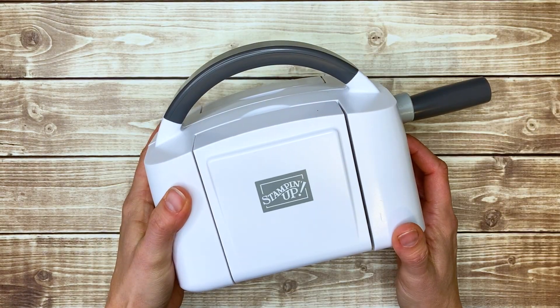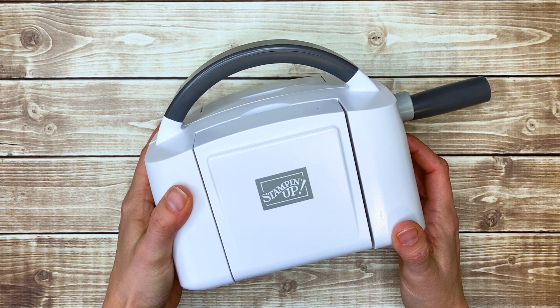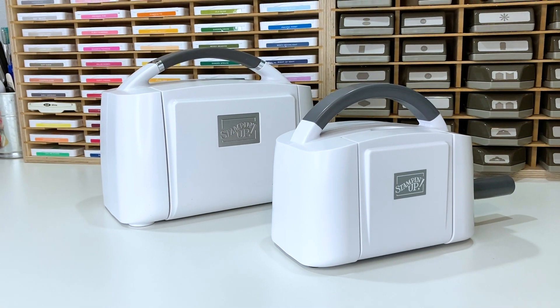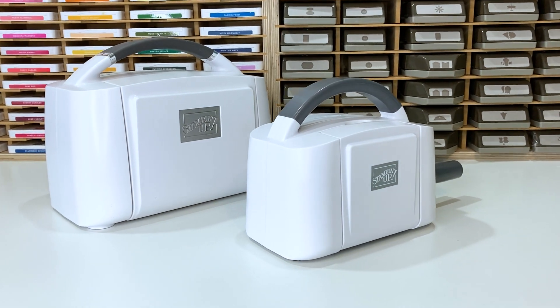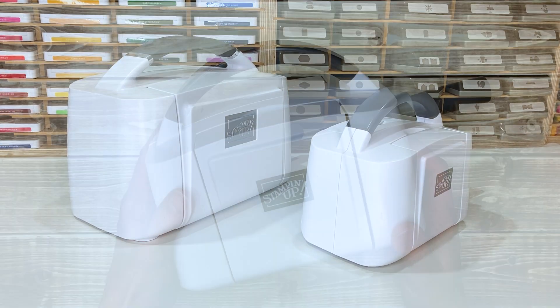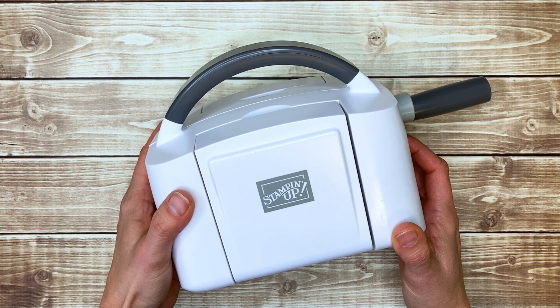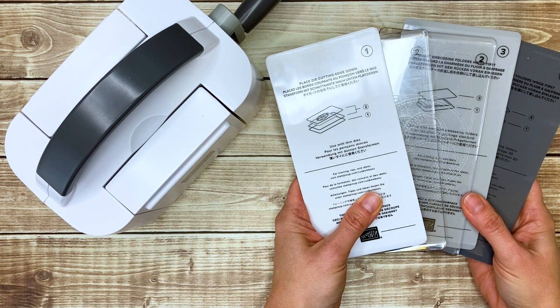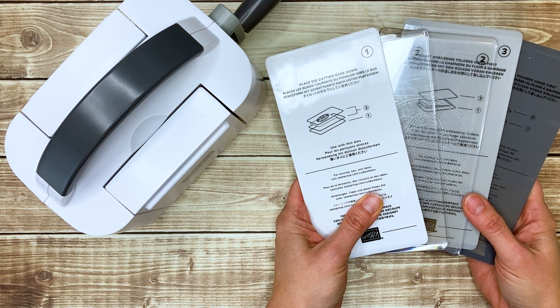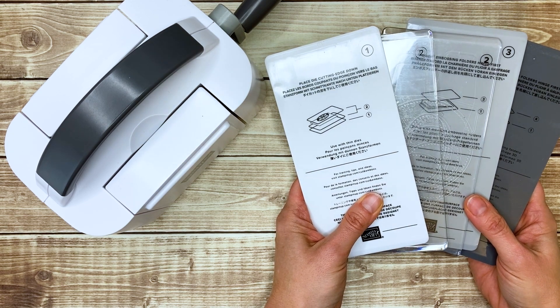So the question is, is the mini Stampin' Cut and Emboss machine right for you? If you want to be able to use all dies and embossing folders, I'd recommend you go with the full-size Stampin' Cut and Emboss machine. If you're on a tight budget or limited on space, are okay with just a few embossing folder options, or want a small machine to take on the go, then the mini Stampin' Cut and Emboss machine is the right choice for you. It does come with all of the plates that you need to use mini embossing folders and dies less than 3 3/8 inches wide.